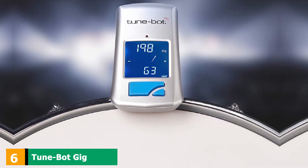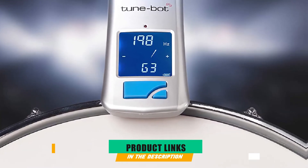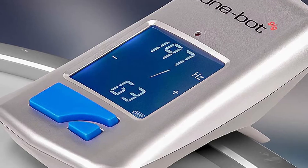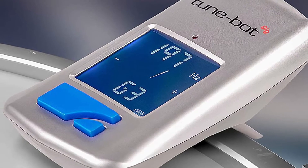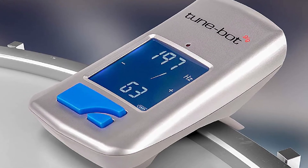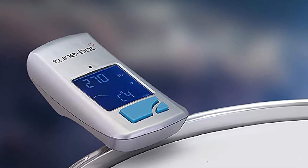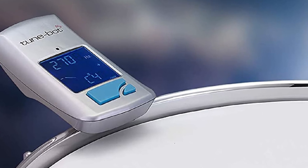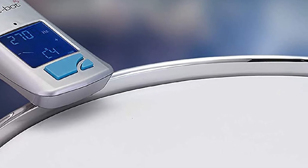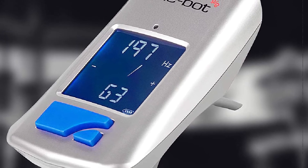The number 6 position is dominated by the TuneBot Gig clip-on digital drum tuner. Overtone Labs has been spending years researching and experimenting to create a reliable, convenient, and efficient drum tuner. The invention was created to change the drum's tuning procedure and, more importantly, to improve the sound of your drums. TuneBot Gig is the older sibling of the TuneBot Studio. It has slightly fewer features than the Studio version, but for beginners, Gig will be an even better option.